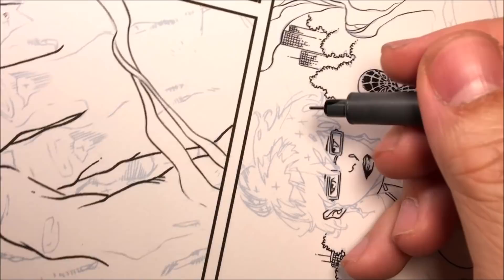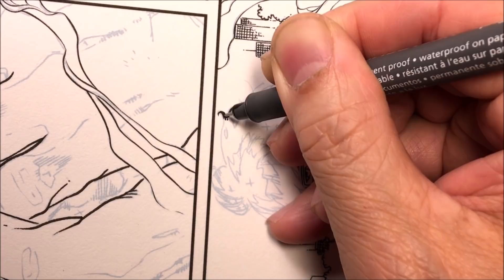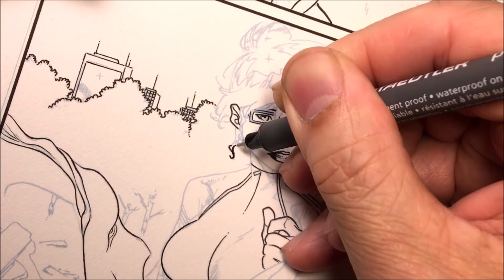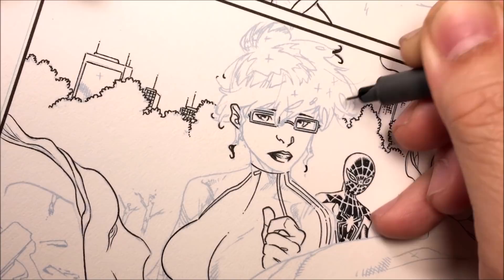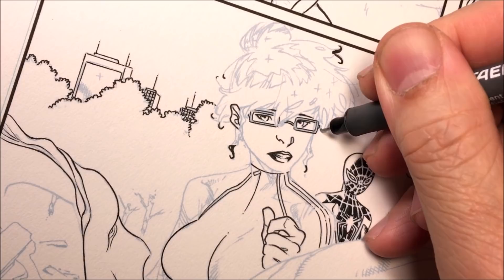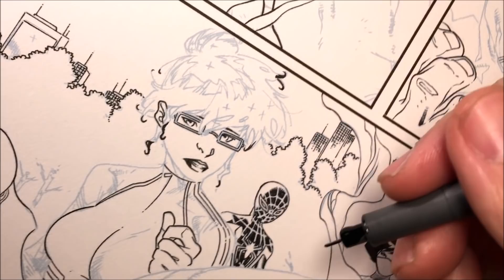Here we go. Check out the video. This project was for Marvel Comics Hulk issue number 717 — my inks over Carlos Barbary's pencils. Here I'm starting out using a micron, size 0.01. If you look at the micron you'll notice the tip has a lot of black ink on the sides — that's what happens when I refill my microns. I have a video on my channel showing how to fill microns.